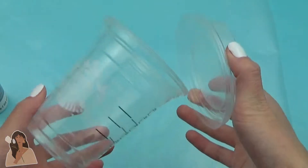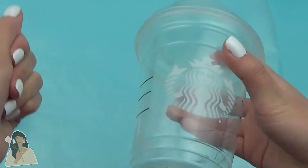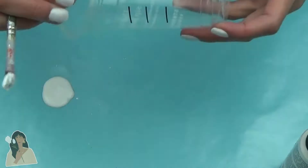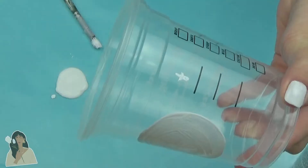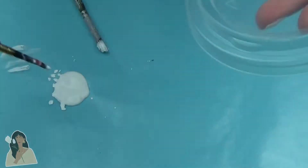So we're starting out with our Starbucks cup, which I got by just asking for a water at Starbucks. They also have these new cups that have a new type of lid, which I thought was really cute. So since I can't remove the ink from this cup as I have tried and failed, I'm just going to start by painting over the Starbucks logo with some white paint.